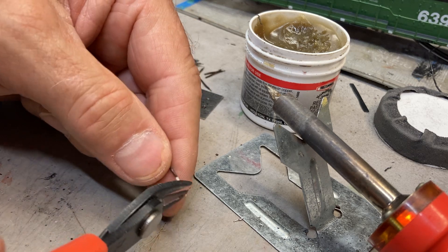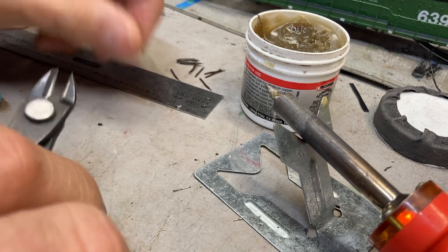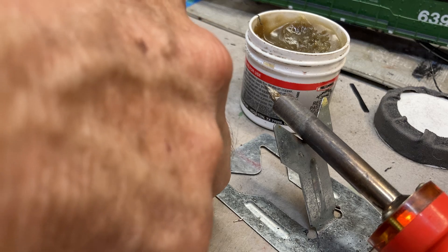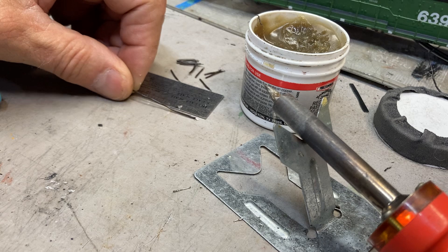Then trim off the excess of the tinned wire. Bring it up to my HO scale ruler and cut it to length — I want mine about four feet.